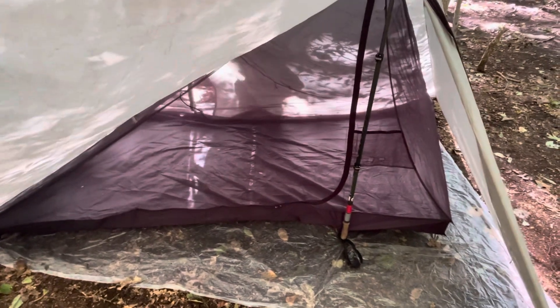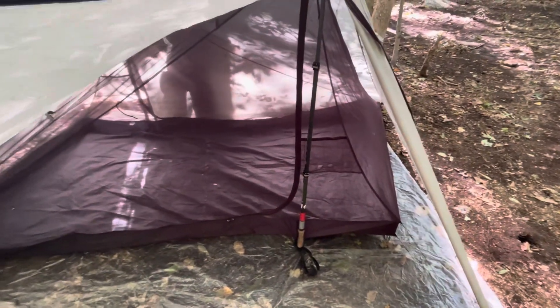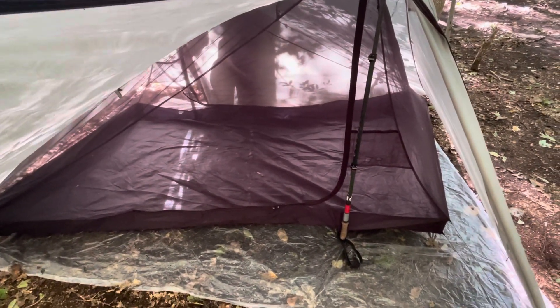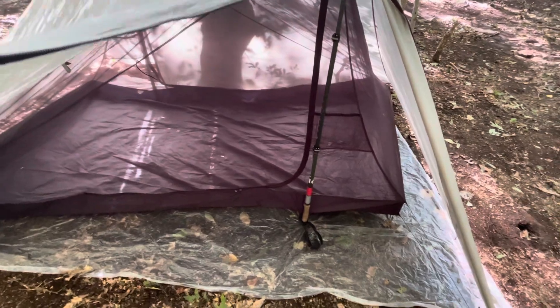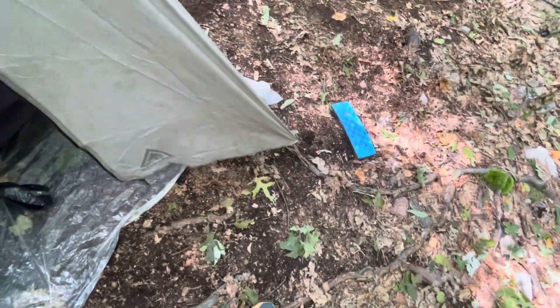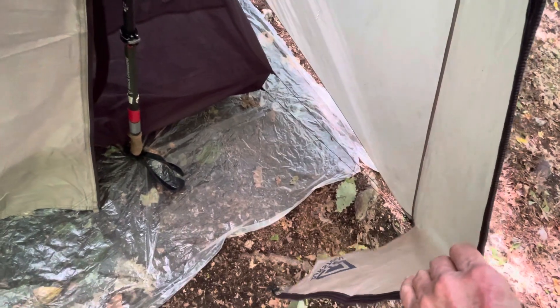There's a fly that allows for a vestibule, and then the black part is where we sleep, with netting around us. The vestibule gives us an area to put our packs and shoes and things while we sleep, so we have about that much extra storage.